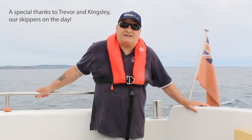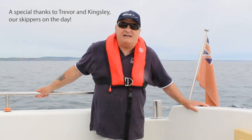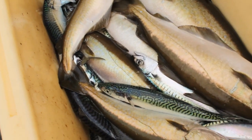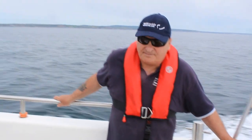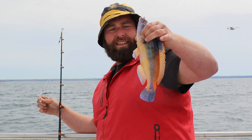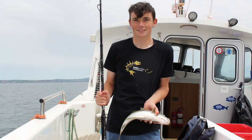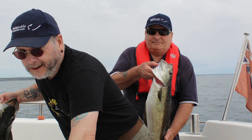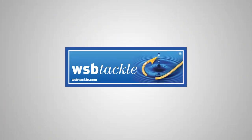We've had a great day out today on the Vanessa Jane, caught plenty of fish, gave their boat rods and reels a good battle for their money, and hopefully they'll be back again soon. We'll see you next time.